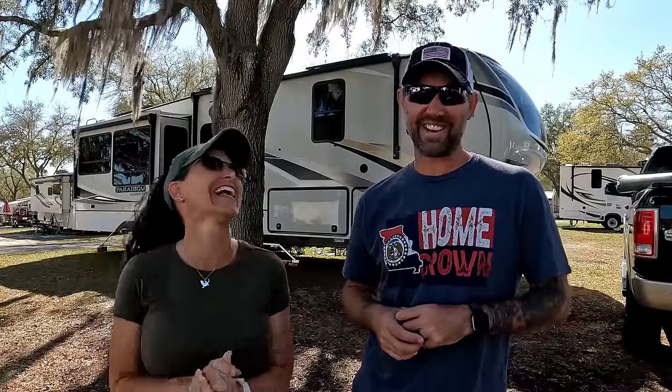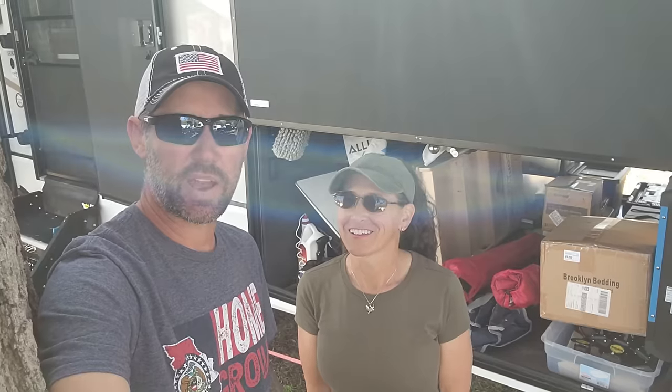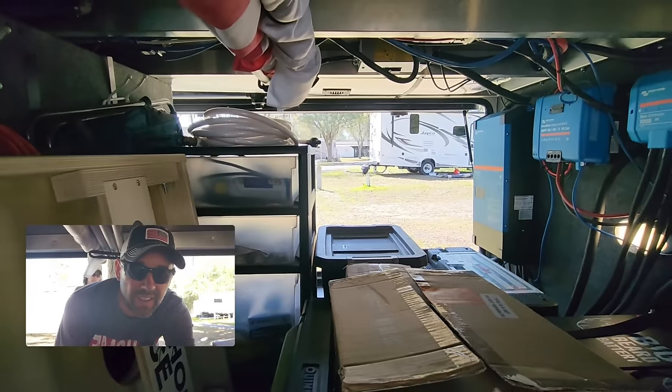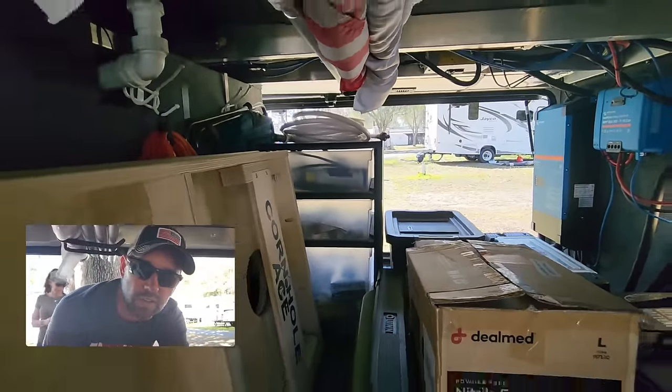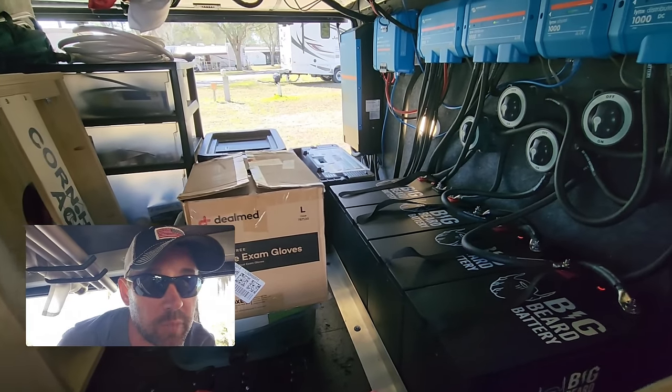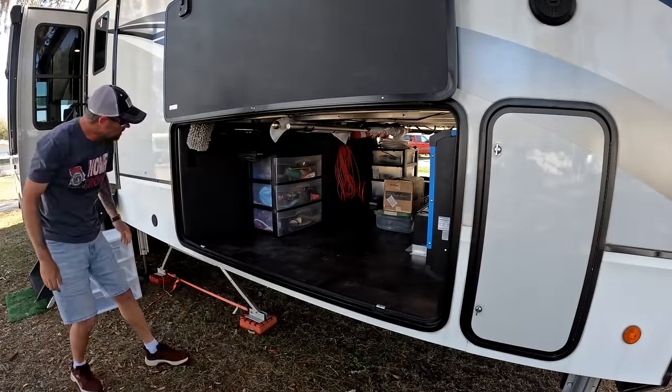The first thing we're tackling is the basement — it's not that bad, but there are some things we need to downsize. The exciting part is taking everything out, cleaning it, reorganizing, and purging stuff. We're also adding something new today — we're going to carpet the floor. Here's what we're working with: we have a lot of space, some tools, our big battery setup, some chairs, and miscellaneous stuff.